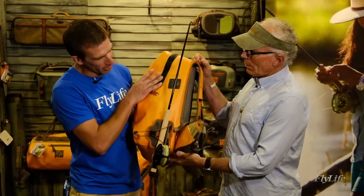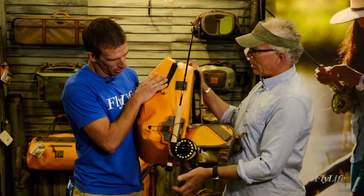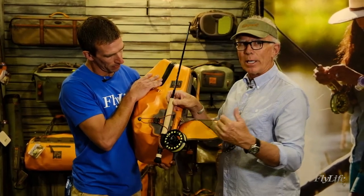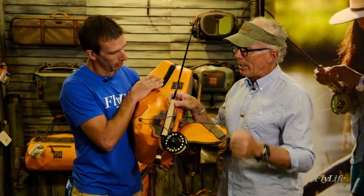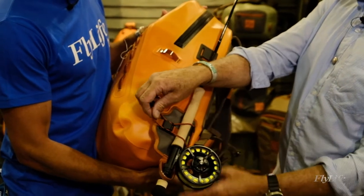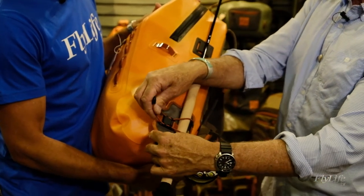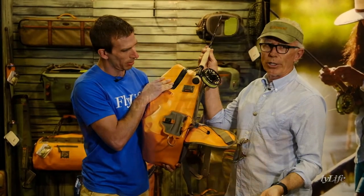You've got a rod holder on the side here. The rod holder is new — it's called the Quick Shot. It's very simple. Let's say you're out fishing the flats with an 8-weight and you see that big trevally come through and you want your 10-weight — you simply just unsnap this. It's a fidlock that holds the rod in place, and you pull it out and you're good to go.